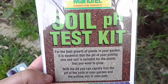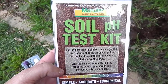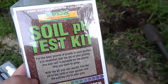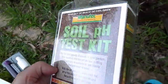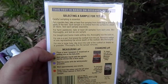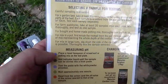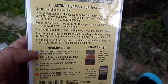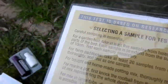Hi guys, I just wanted to show you how I do a soil pH test. I got one of these packets from Bunnings and it shows you how to test your soil pH levels for different things that you're growing in. So I just wanted to give a demonstration on how it's done.